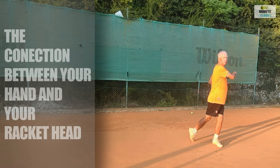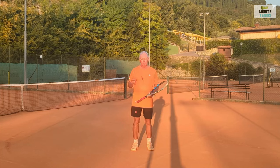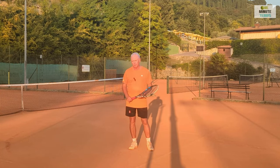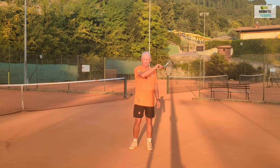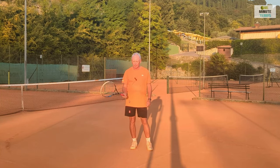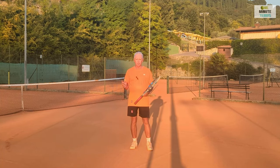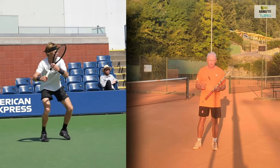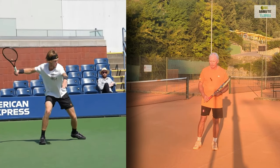To get terrific topspin, racket speed, and power into your forehand. In recreational play, what we very often see is that prior to contact with the ball the racket head is level with the hand, and then as the player attempts to get topspin they pull the racket upwards. But the drag and upward movement and the attempt to get spin is too late.